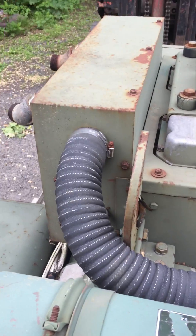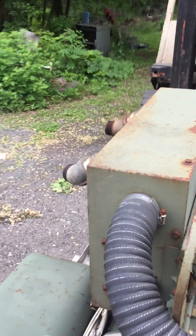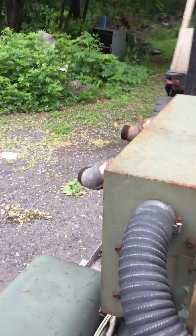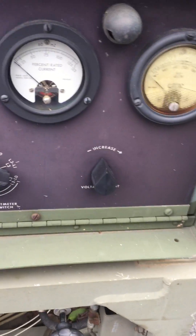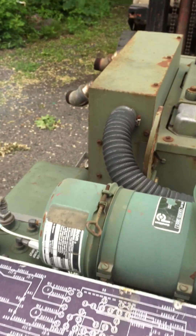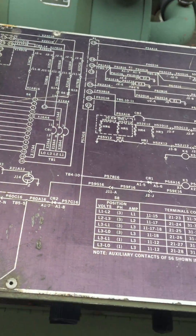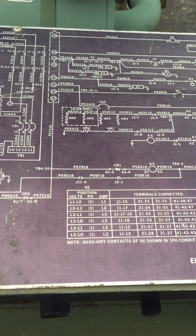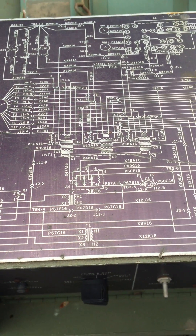Let's start it up again. There's the fuel pump running. To purchase this machine, please call 570-527-6056. That's 570-527-6056.